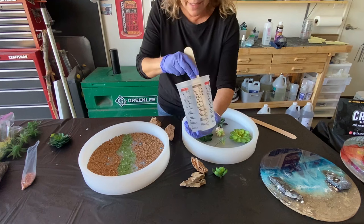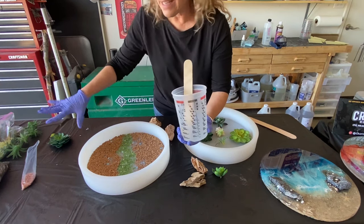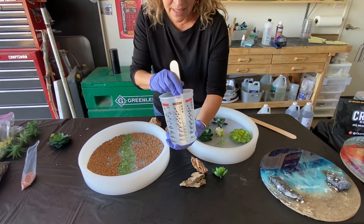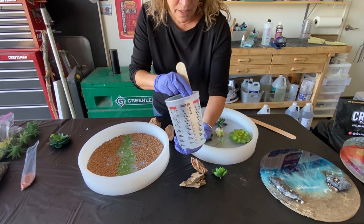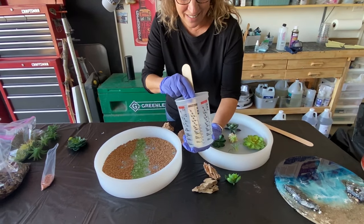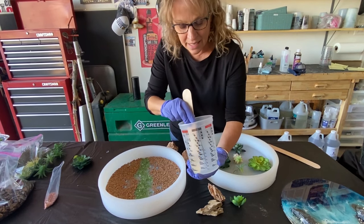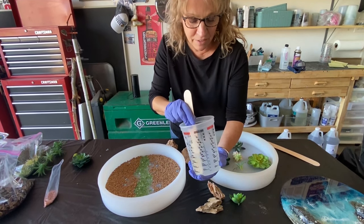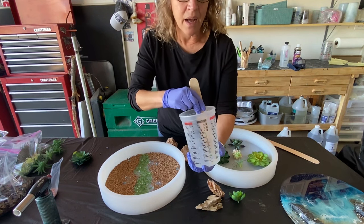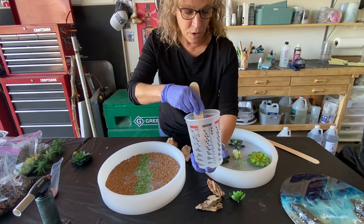What I'm mixing is Alumalite Amazing Clear for the base coat. This is going to be laid over the gravel to ensure all my succulents stick and don't start floating around. We're going to do a thin layer first, then start adding the succulents. Make sure you mix well until all the little stringies are mixed together. Alumalite is my favorite — I've been playing with a lot of different resins and this one never lets me down. Very few bubbles, it always does the job. Now we're going to start pouring, very very slowly.